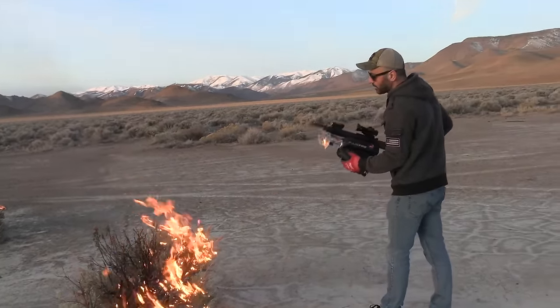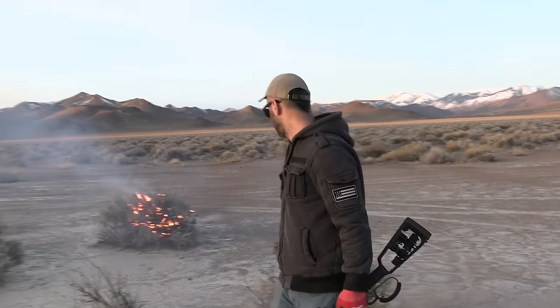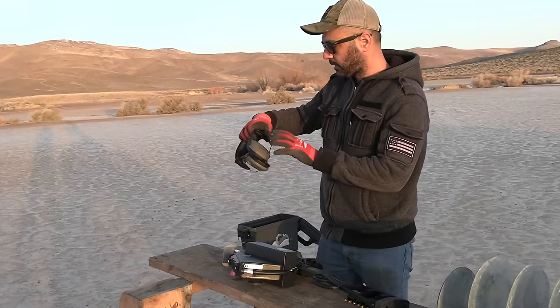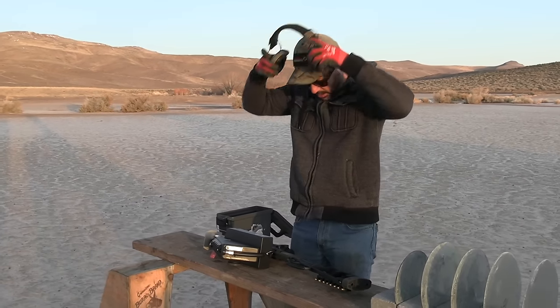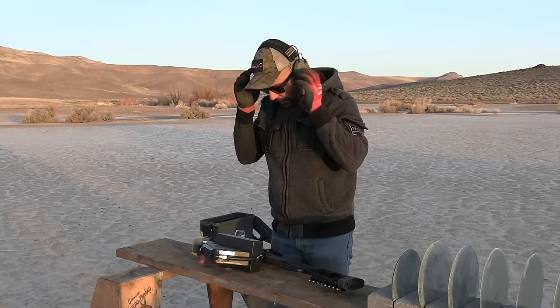We need more gas — let's go back, get some more fuel, and then we'll go over the video. Let's load this puppy up and take some shots at that steel to see how it drives.